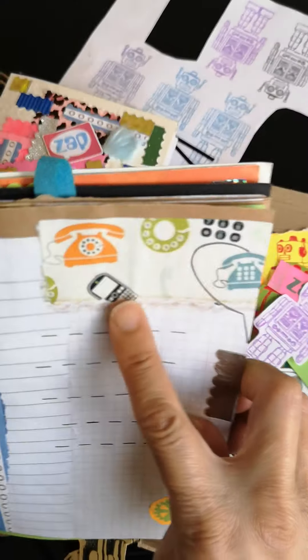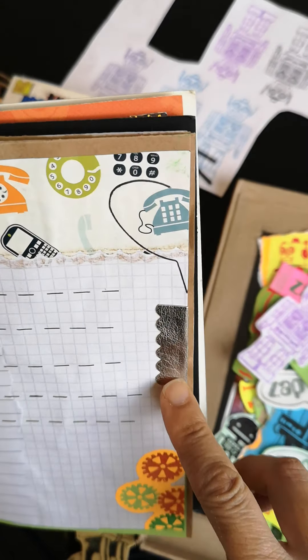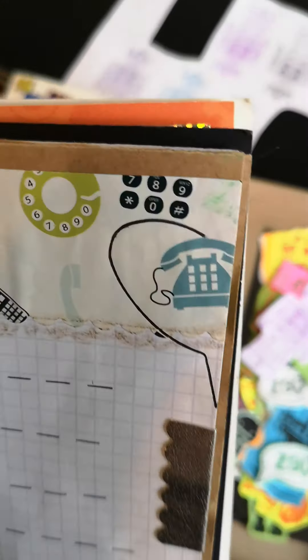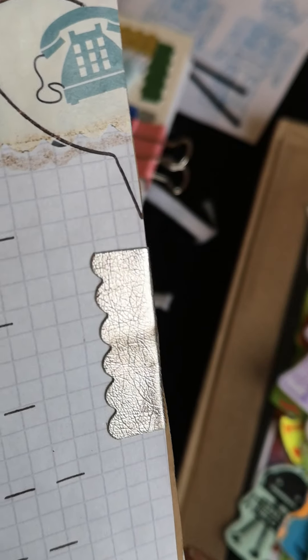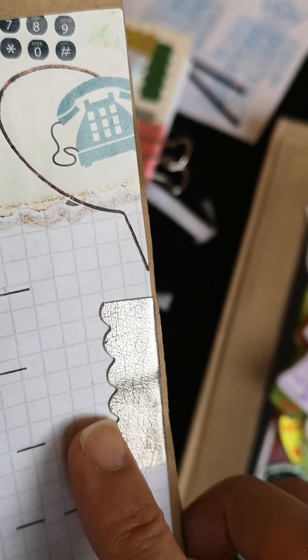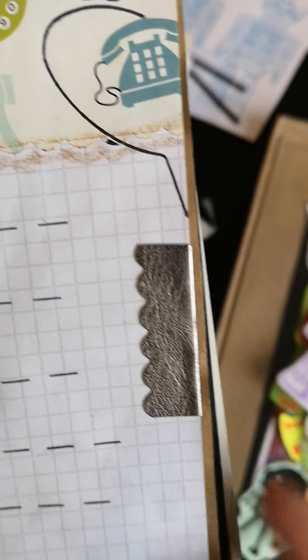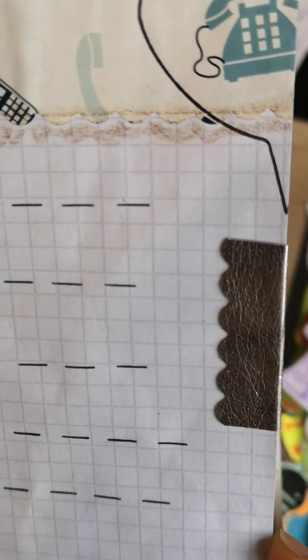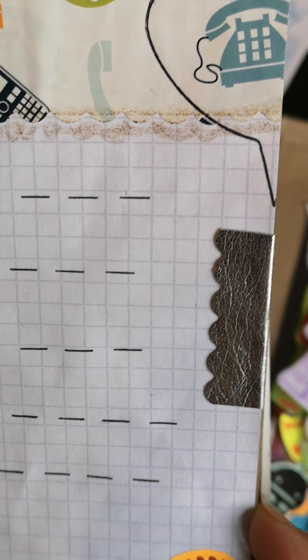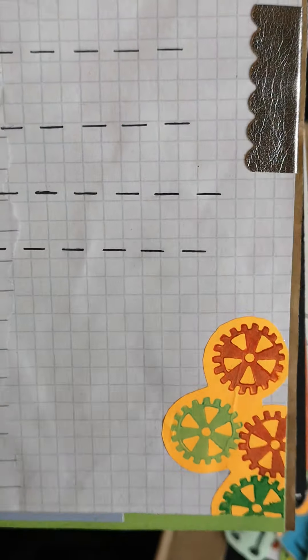I've used some communication paper, and some metallic leatherette — I'll zoom in so you can see. It's leatherette backed with double-sided tape, and I used fancy scissors to cut the scallop edge. If you haven't got fancy scissors, just cut straight edges — that's perfectly fine. Just use what you've got. I haven't gone out and spent loads of money on special equipment.